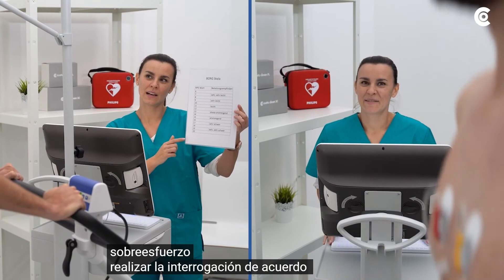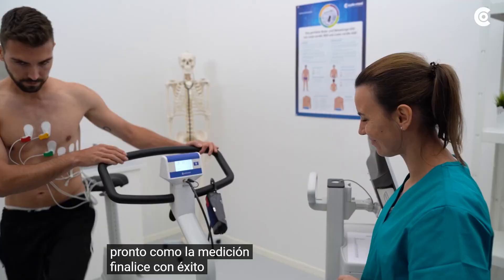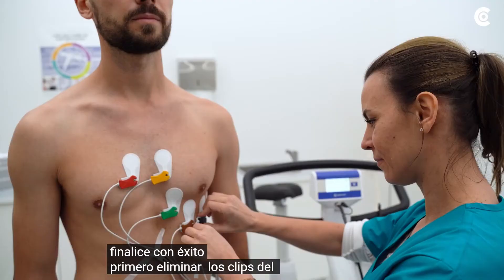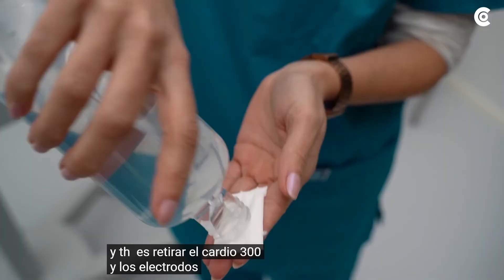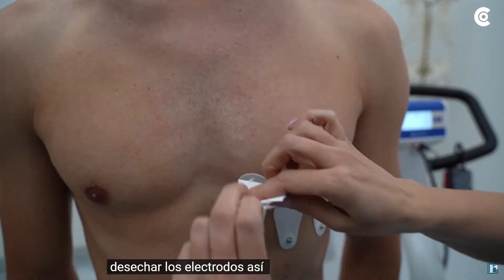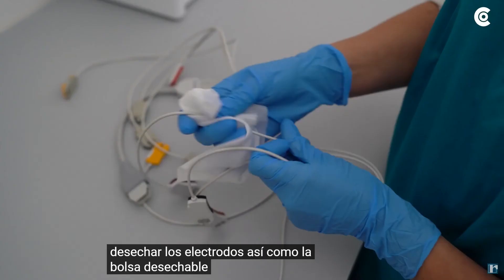As soon as the measurement is successfully terminated, first remove the clips from the patient and then remove the Cardio 300 and the electrodes. Dispose of the electrodes as well as the disposable bag and disinfect the clips and the Cardio 300.